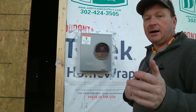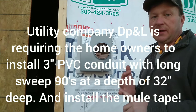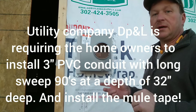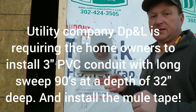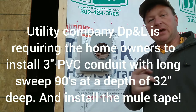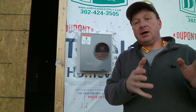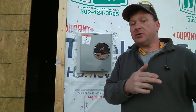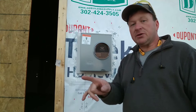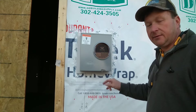Normally I do the trenching. Right now Delmarva Power is requiring all homeowners to install conduit for the secondary voltage — 120/240 volt, three lines coming to a residence. For a pole application in close proximity, they'll have you put a 3-inch 90-degree long sweep going up to the pole, trench over, and then a long sweep directly below the meter socket entering it.